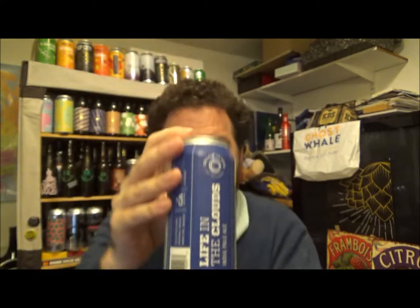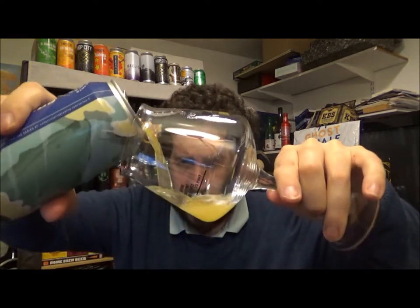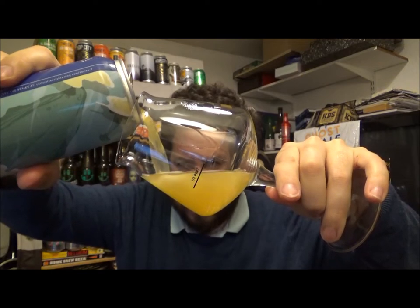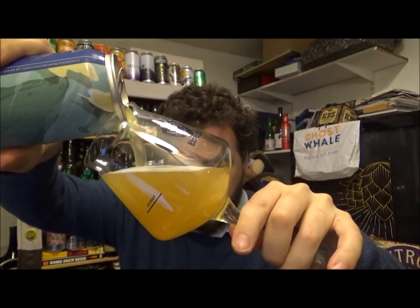Not had this one before, so let's crack into it. This is in a 473ml can. Purchased from the Ravensgate Arms in Ravensgate for £4.50 — not bad at all. It's a New England style, brewed with Simcoe and Mosaic hops.